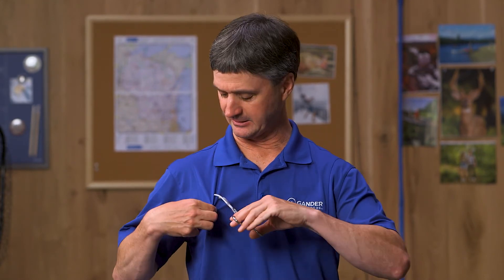One last feature: it has a locking mechanism — lock it in place like that so you can never lose them. Thanks for watching. For this and other great products, shop online or visit your local Gander Outdoors.